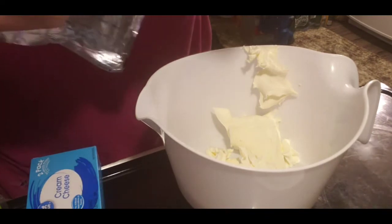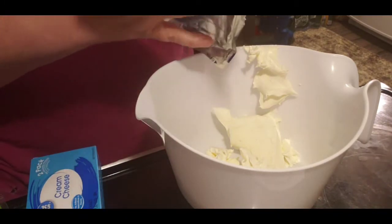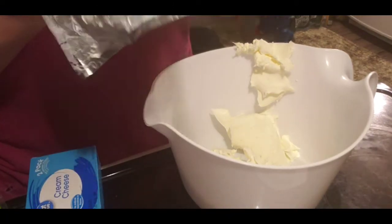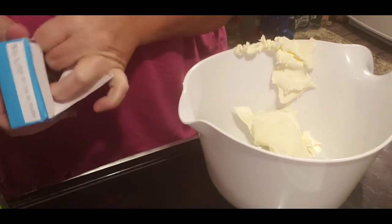Hope you guys are having a great day. One of M's favorites is Crab Rangoons when we order Chinese, and she actually found this recipe. So I figured I'd give it a try. I have used other ones and most of them are mainly, I feel, the same.